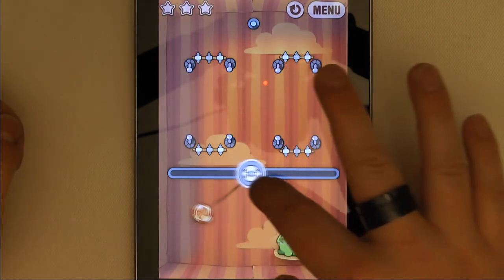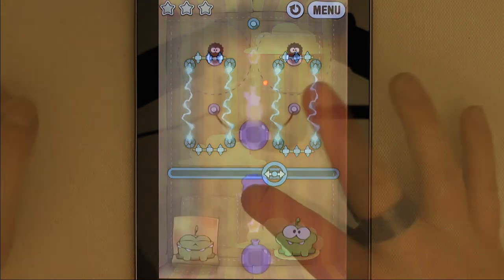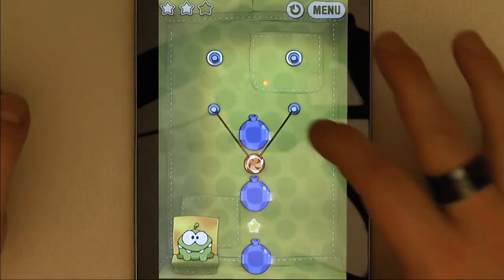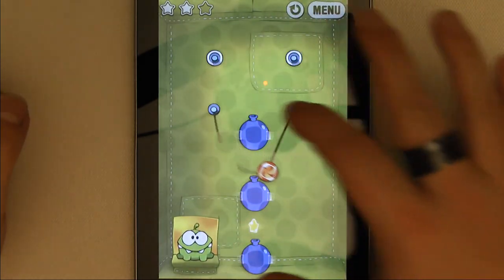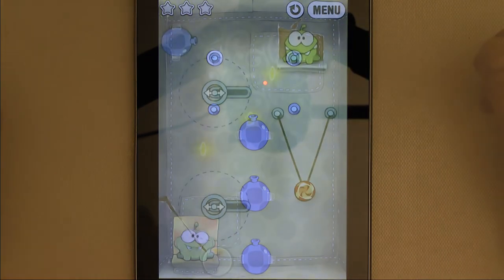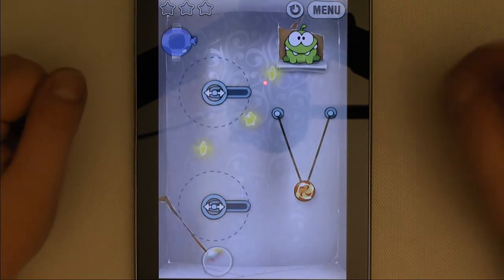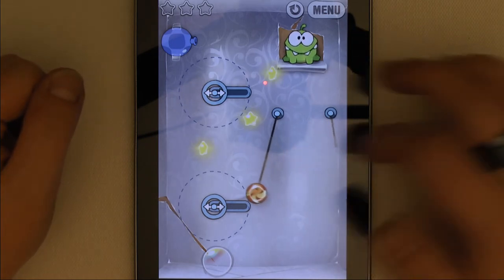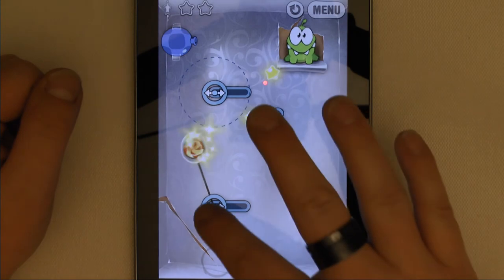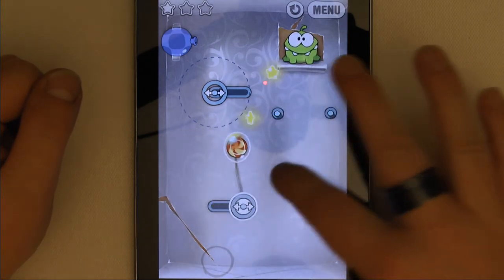Having played through something like 150 levels already, I have to say I really like this game. It's simple, adorable, intuitive, fun, and very elegantly combines puzzle solving and action gameplay. Plus, with the small individual levels it's great for being able to pick it up and put it down quickly, which is important in a mobile game.